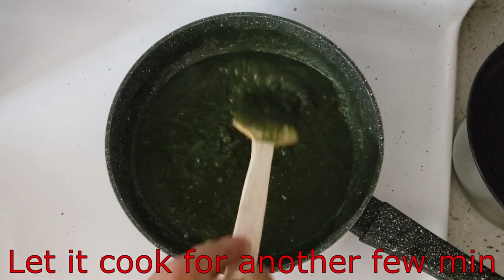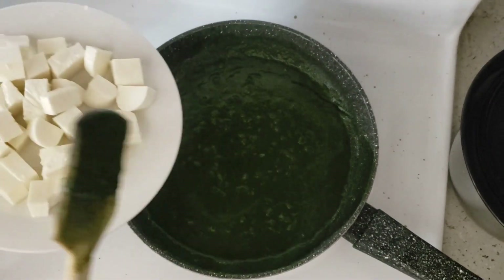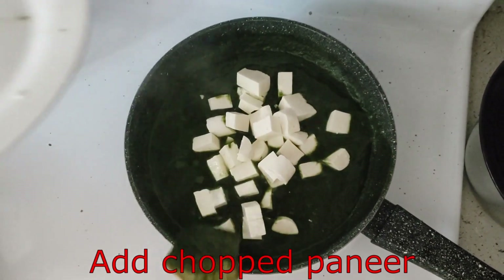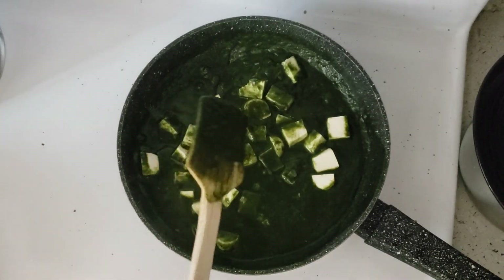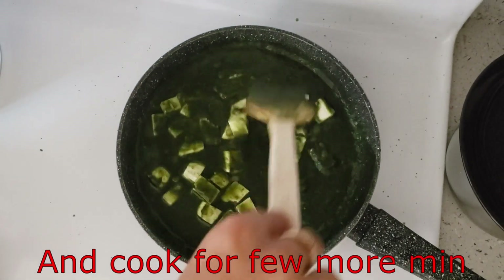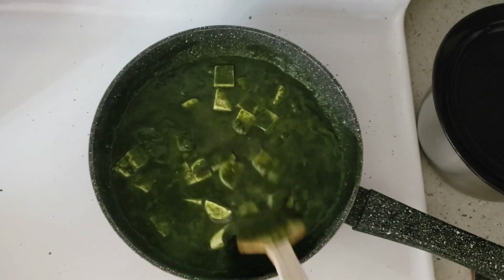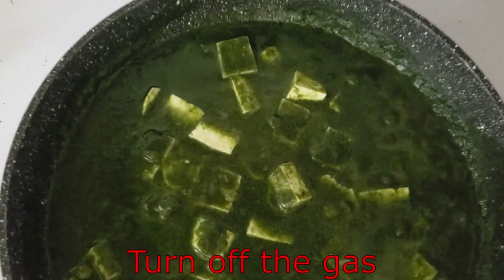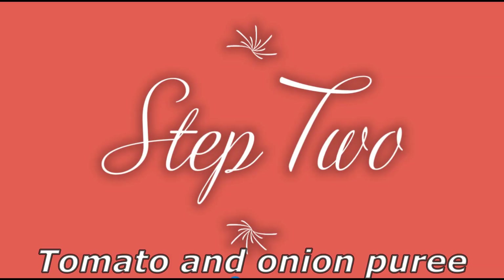Now we will cook it well. Put some water and cook it well. We will put the heat on for 2 minutes. Now we will prepare a puree of tomato and onion.